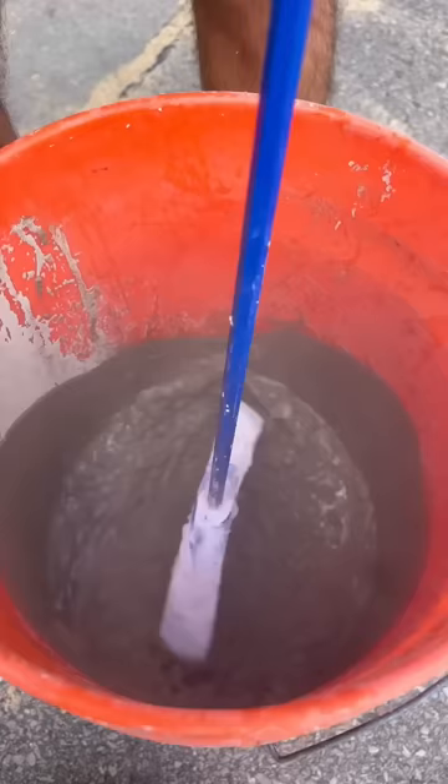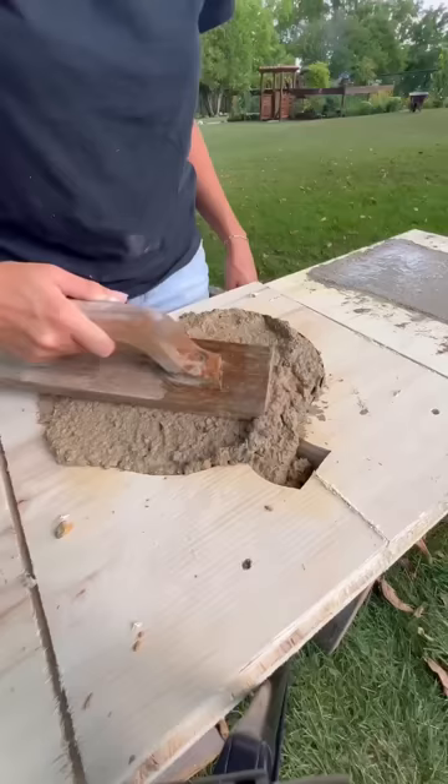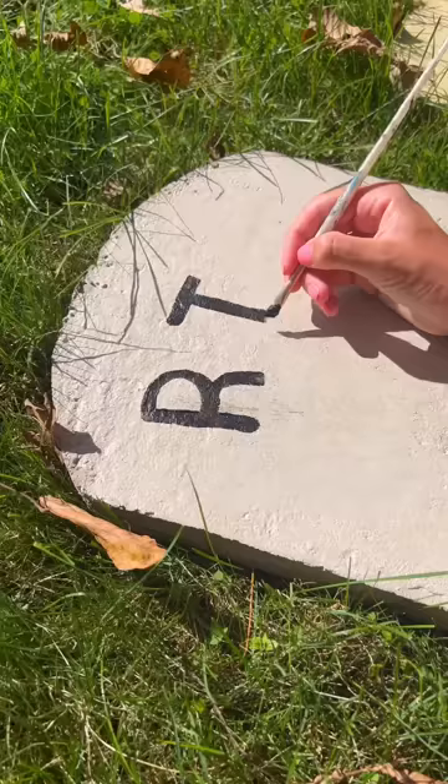Did you know you can dye concrete with paint? We made an orange batch and a white batch. Spray the molds with some cooking spray, add in your concrete, and then let it set, and once it's done you can decorate.